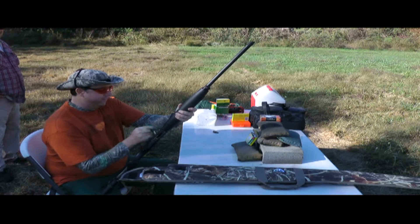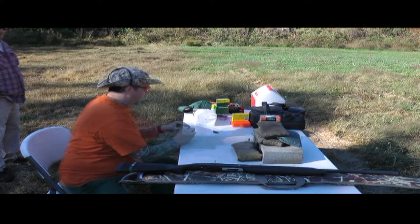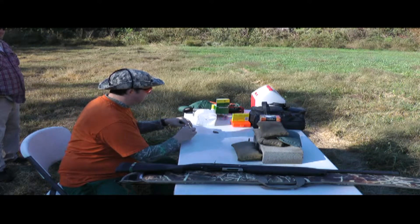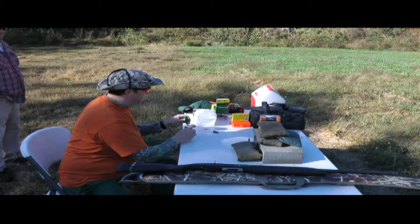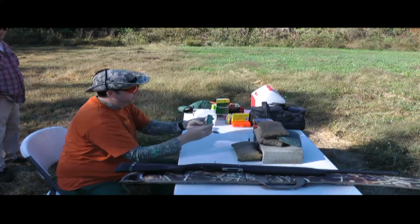I think that's in the black — there it is, about five o'clock. That is definitely less recoil. That's a pretty nice shot right there. I like that one.